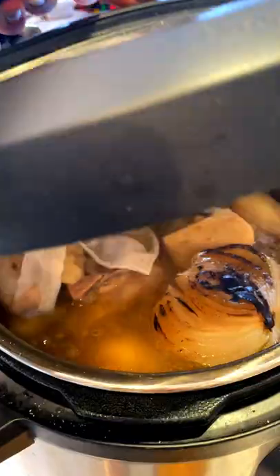Pressure cook for one hour. Remove the spice pack, remove the onion, meatball, and let it cook for another 10 minutes.